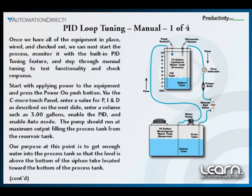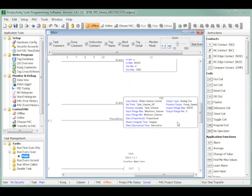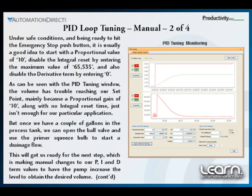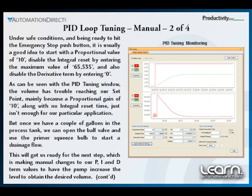Once I have the application up and running, I can use the PID tuning feature that is built into the Productivity 3000 programming software to both monitor the PID loop and also tune the loop either manually or automatically. I next click on the PID tuning feature located under the monitor debug folder in the application tools panel to initiate this feature. The PID tuning window will show charts for all the variables and allow changing settings for manually tuning and also automatically tuning the PID loop.